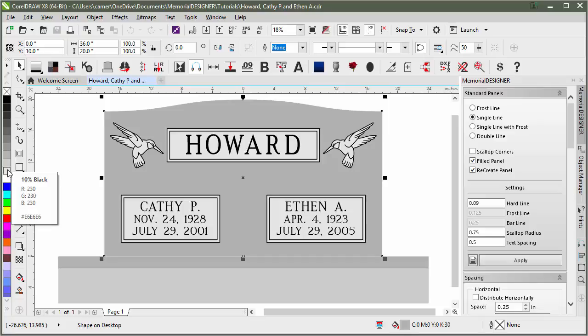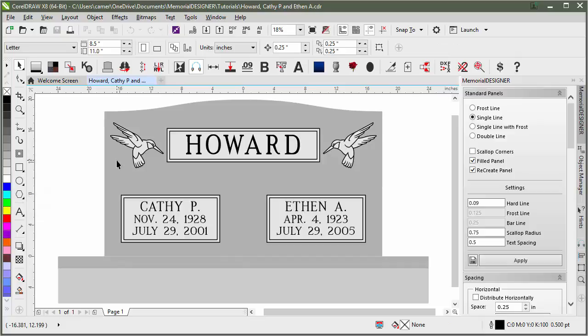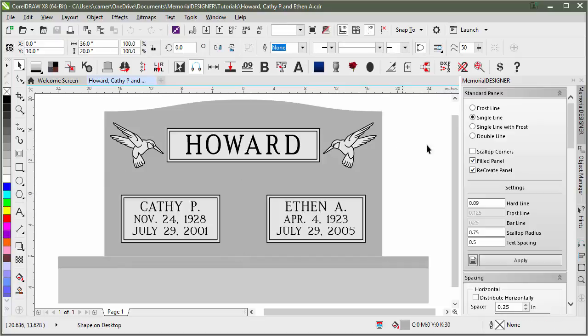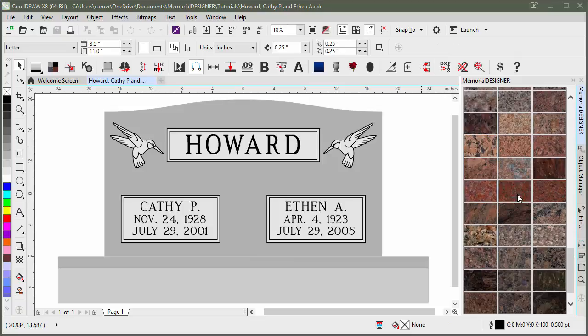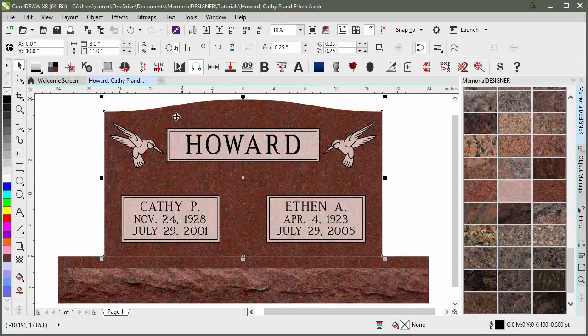10% black will be frosted color, 20% black will be rock pitching, and 30% black is polish. So if we wanted this stone to show up as polished, we need to have it 30% black. That way when we come over here to our granite fills and choose a fill, it will go ahead and fill that in to be polished.